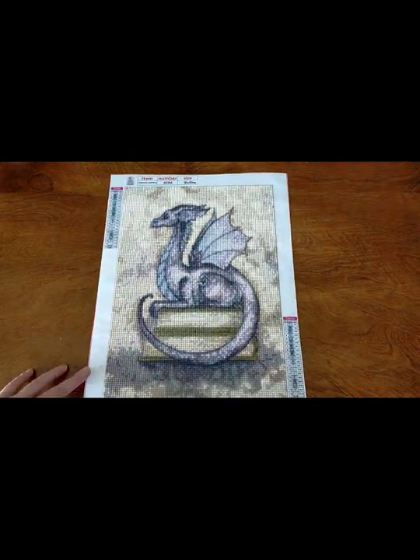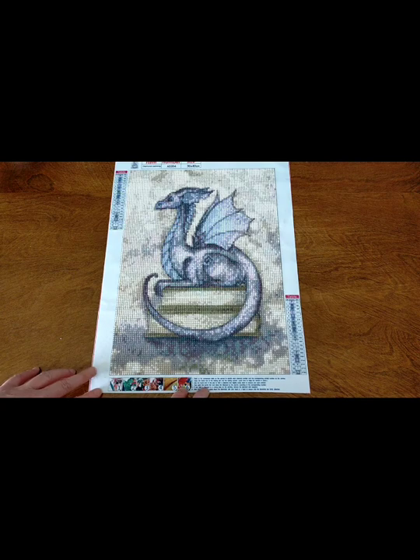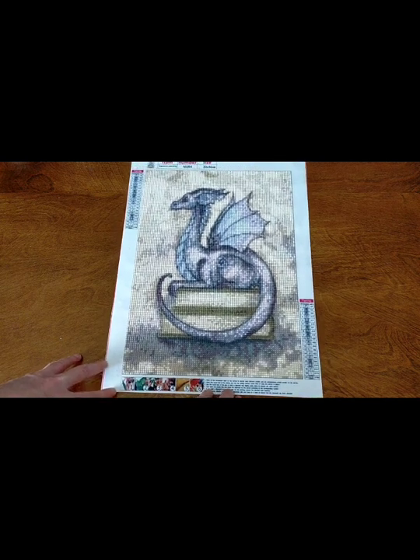The symbols were very easy to read on this — I didn't have any trouble working out who was what. I had no trouble with the drills. The drills were really, really good quality. The adhesive was very good as well. This was just so much fun to do. It's just wonderful when you have good quality products — the drills are just really good quality, and the images are just so beautiful.